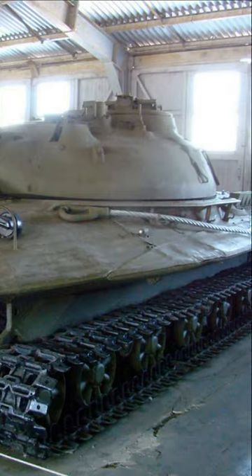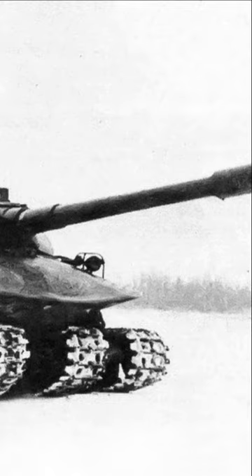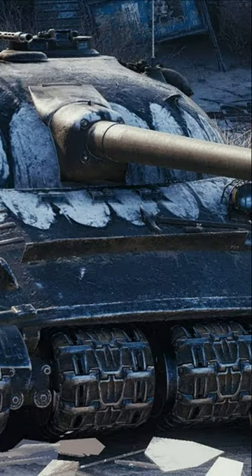The first thing that distinguished the tank from its brothers was its strange, slightly flattened hull, which looked more like the silhouette of an alien ship. This shape of the hull was supposed to make it much less likely that the tank would tip over in a nuclear explosion.